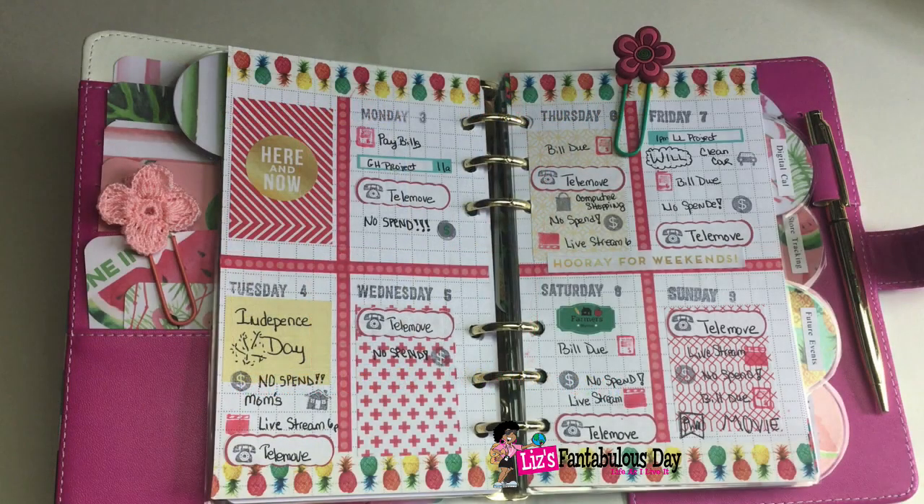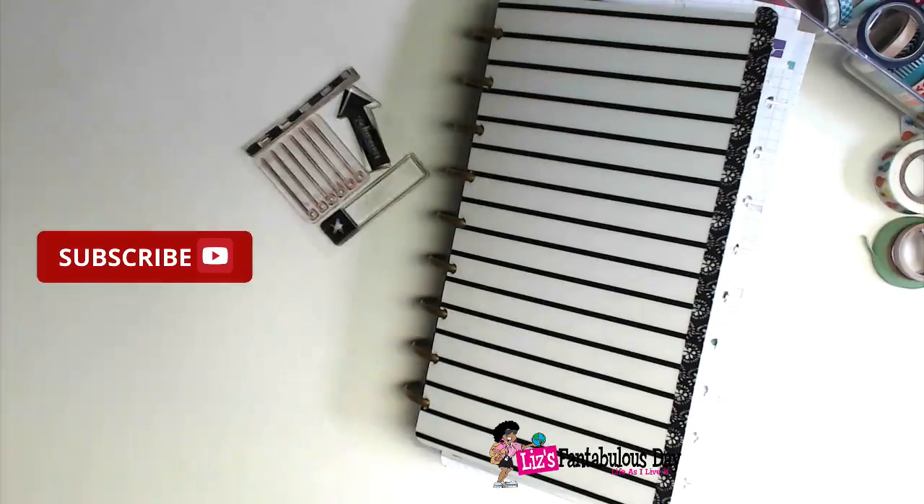I'm going to show you how to turn this into this. Today, I'm going to give you some tips to decorate your planner in a functional manner.